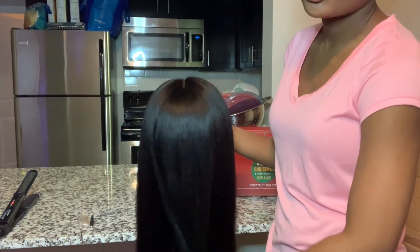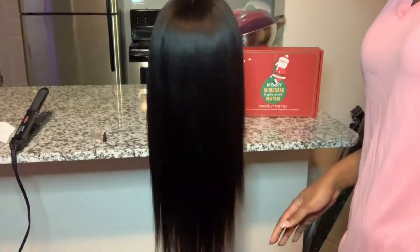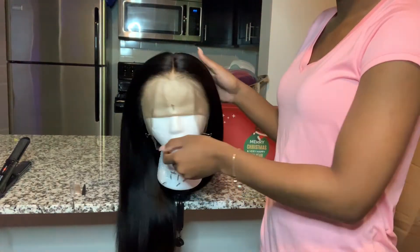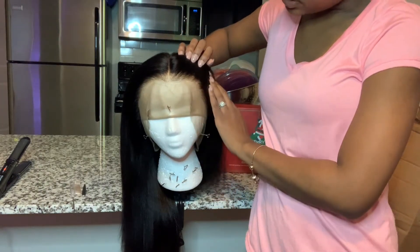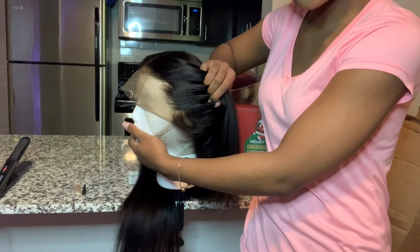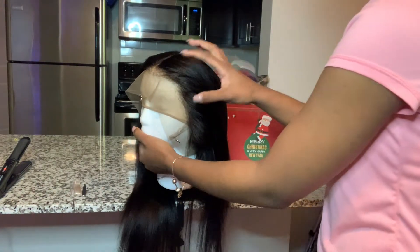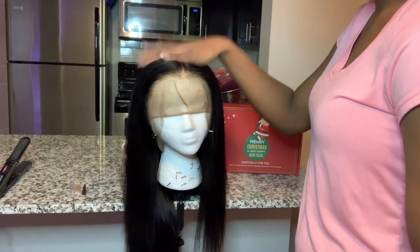So this is the wig right here — it's kinky straight with 150 density, 18 inches. I'll adjust the camera so you can see how long it is. That is really long for 18 inches. I did pay the extra ten dollars for them to bleach the entire frontal, and this is how it looks — really natural. It did come pre-plucked but I did a little plucking myself just to my liking. I feel like it could be plucked a little bit more but I'm not too good at plucking, so instead of messing up the wig I just stopped there.